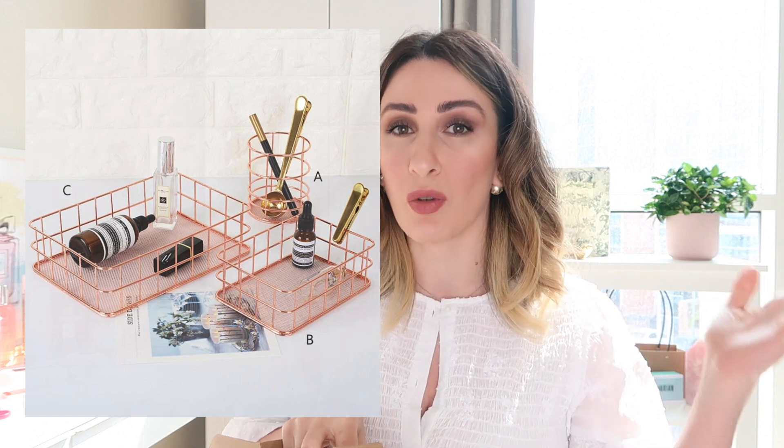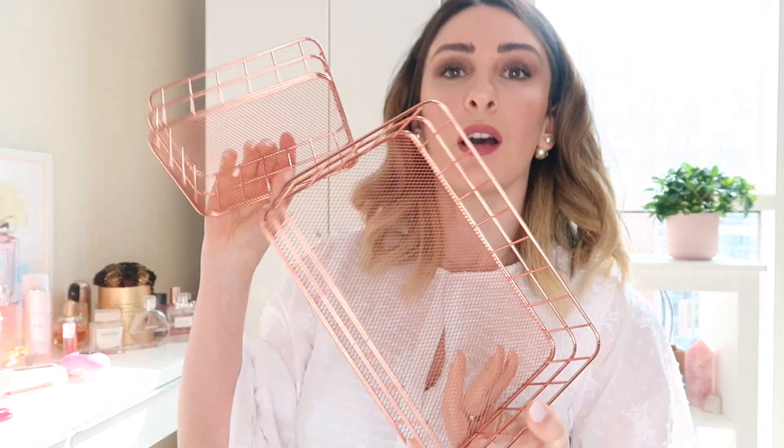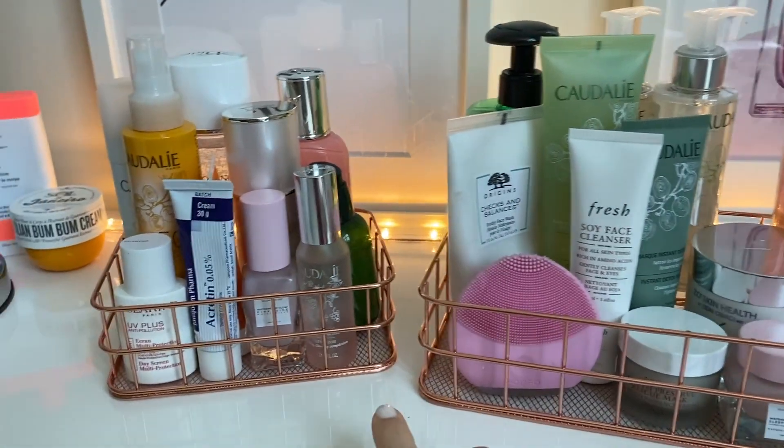All my cleansers and toners are just scattered around, so I wanted something to put them all together in one organized place. I got this organizer and I noticed they have two sizes, so I got both — a larger and a smaller one. It's a bit tricky with sizes because they use A, B, C, D labels on the image and you choose from there. As for quality, it's not bad at all — I like it, and I especially like the copper color. Here's a side-by-side comparison of the big size and the small size.